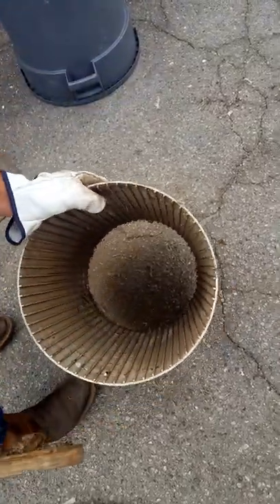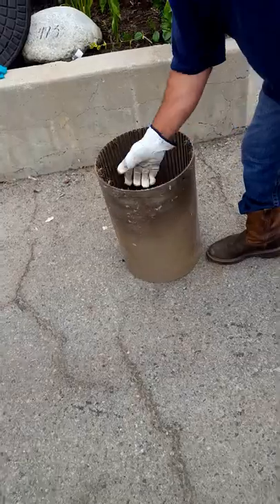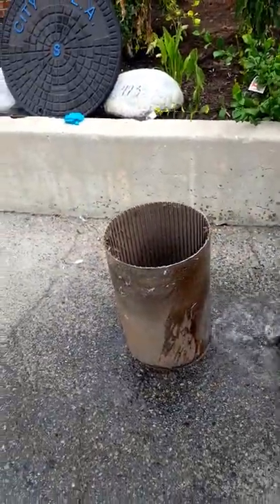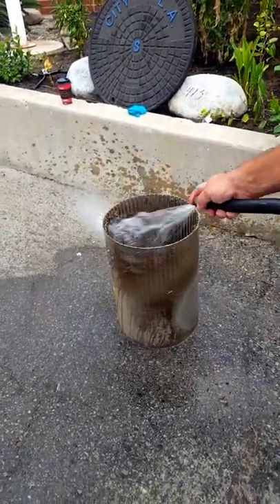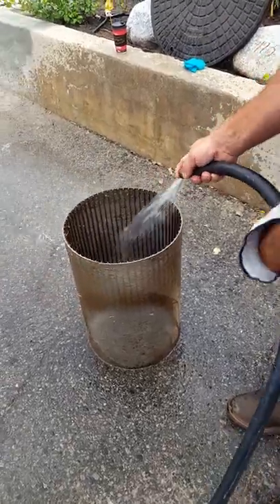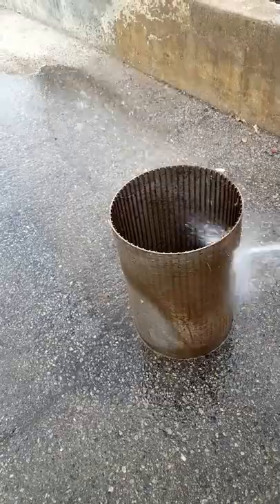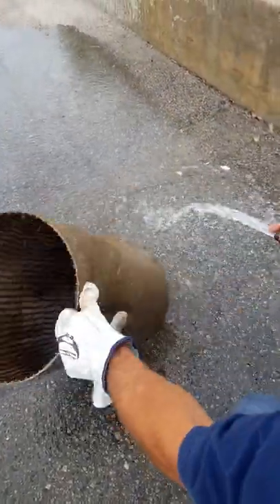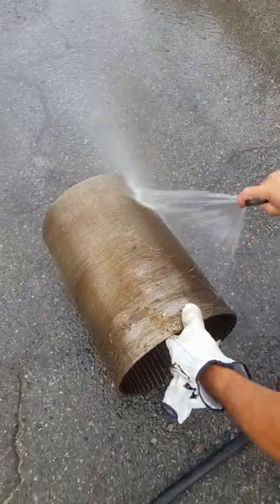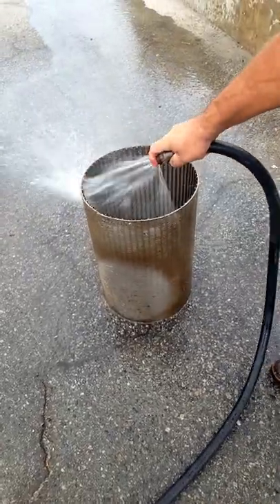We'll speed the video up here. Take the filter over and wash it out with a hose or water blaster. You can see a lot of the dirt and debris coming off. When you do this out in the field, take your time and get a good clean job — as you can see it doesn't take too long to get it looking a lot better than it was.